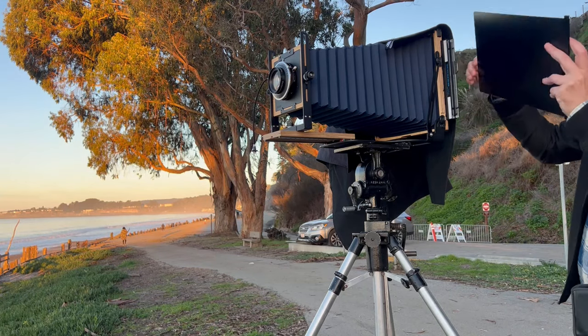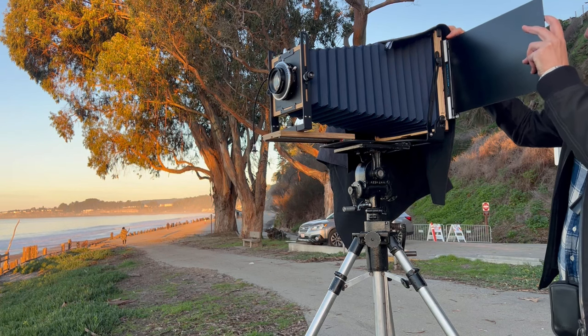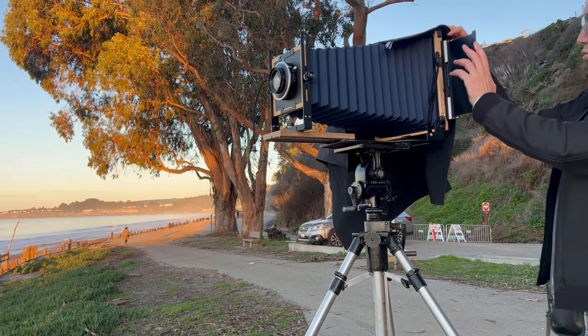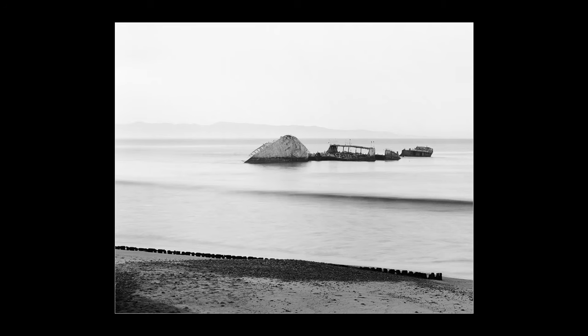If the exposure is a little off you can always save it when you print it. Now I'm gonna put that dark slide back in, in the other direction — that's how I know that I've taken that picture. And here is the photo that resulted. Came out pretty good.